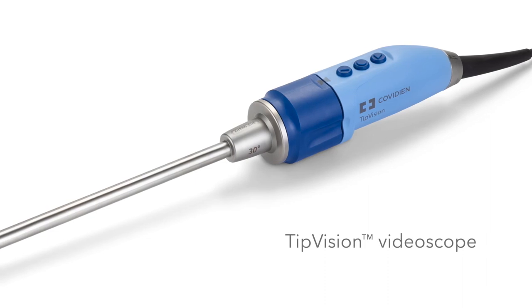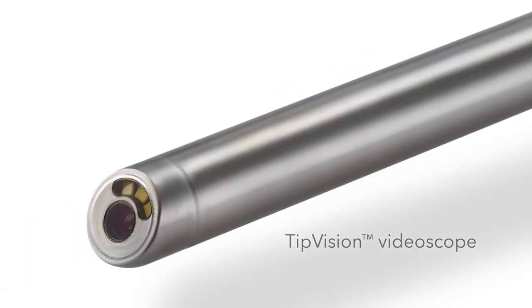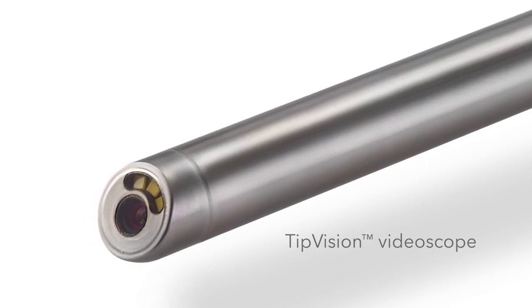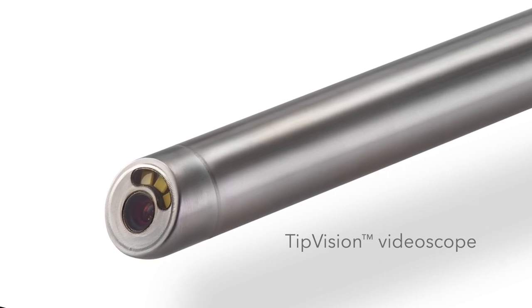The tip vision video scope features dual chip-on-tip technology. The distal end of the video scope features a distal CMOS sensor, integrated LED lights, and a scratch-resistant sapphire glass cover.